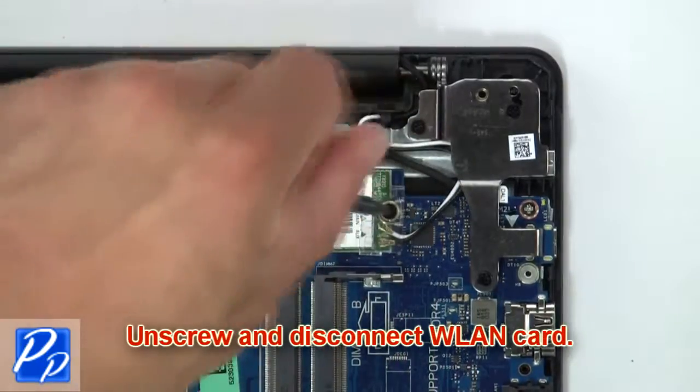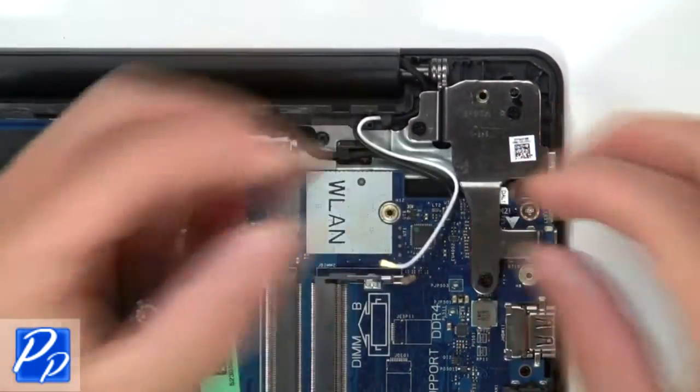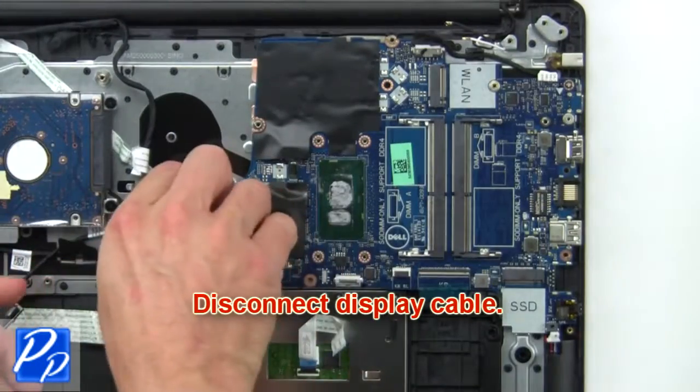Now unscrew and disconnect the wireless card. Now disconnect the display cable.